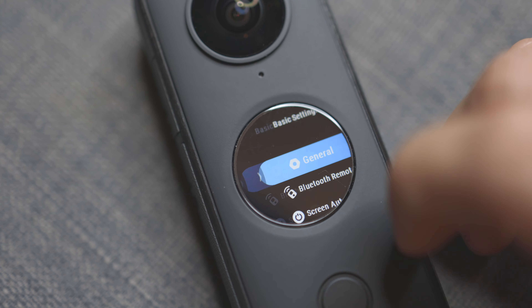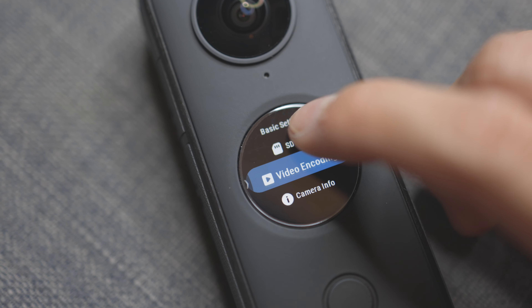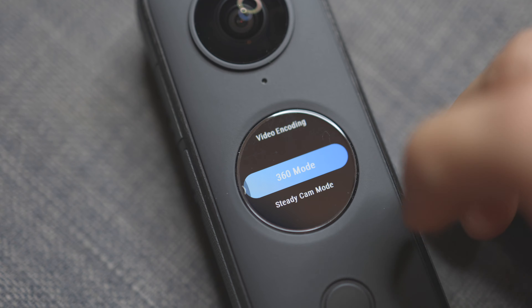The ease of use also connects to startup time. The GoPro Hero 9 had a pretty laggy interface — turning it on or starting recording felt sluggish for a 2020 camera. With the Insta360, pressing the button wakes it up almost instantly and it's ready to go. The interface is very intuitive; when you pick it up, you already know how to use it. They've stripped away complexity so you can easily find any functionality you need.